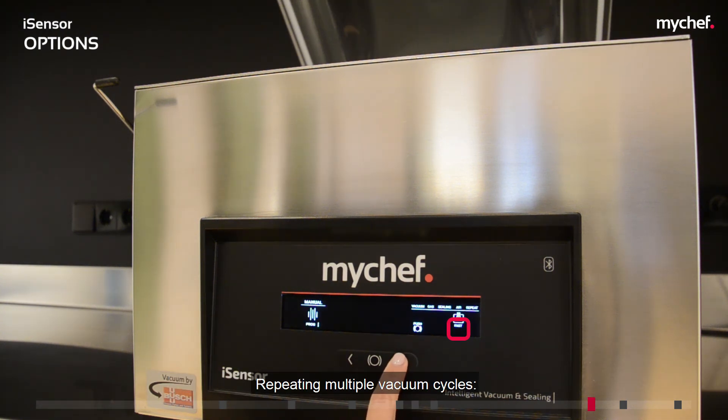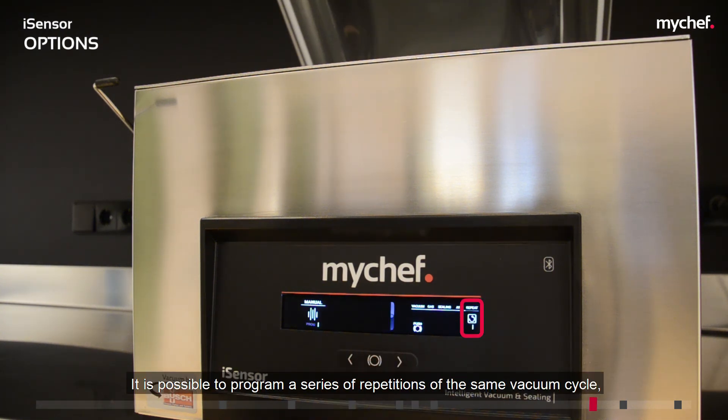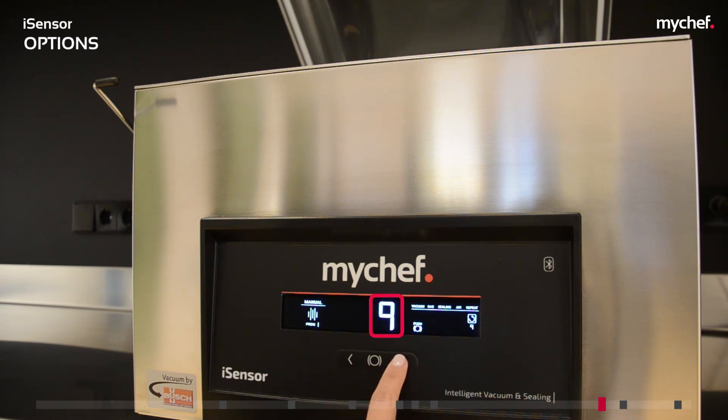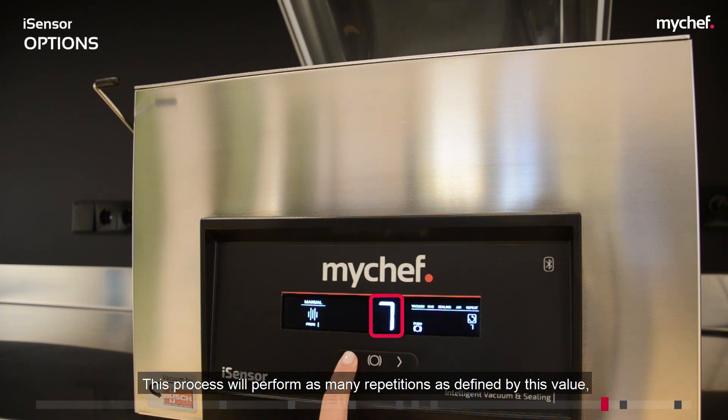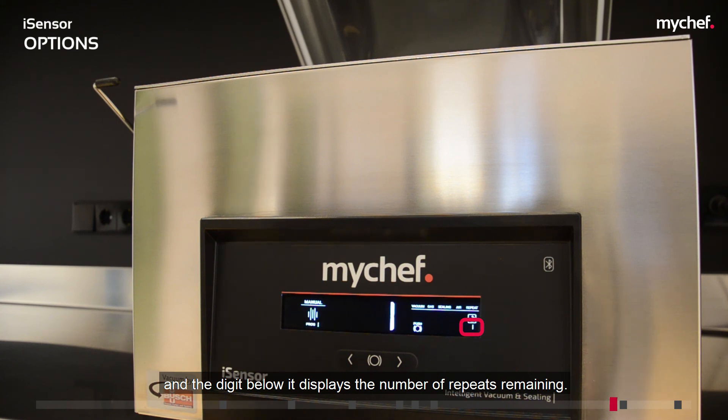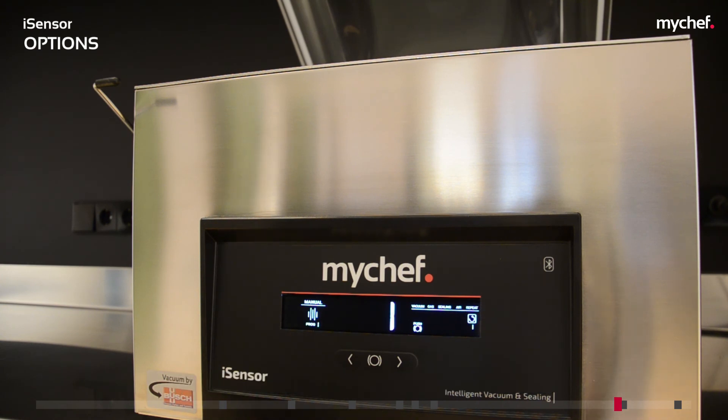It is possible to program a series of repetitions of the same vacuum cycle so that the machine completes the vacuum process then restores the air pressure several times, up to a maximum of 9 cycles. The icon that identifies it is repeat, and the digit below it displays the number of repeats remaining. You can also use the gas pump with the repeat cycle mode, although the gas will only be pumped in the last repeat, as with the sealing process.